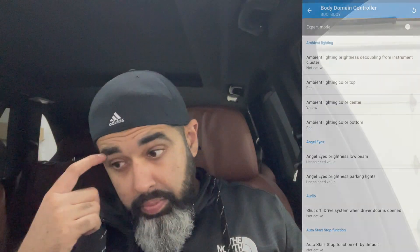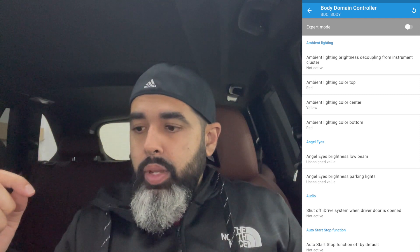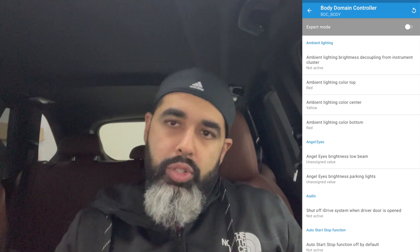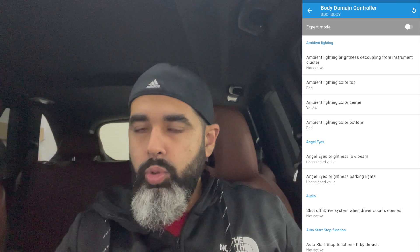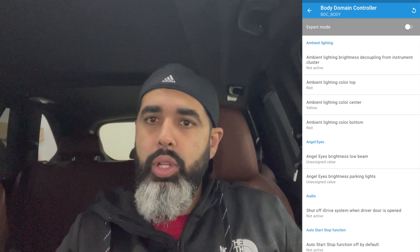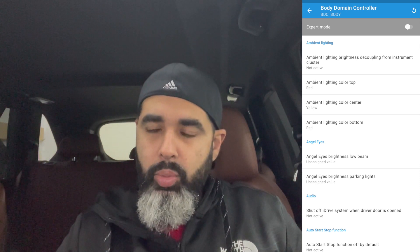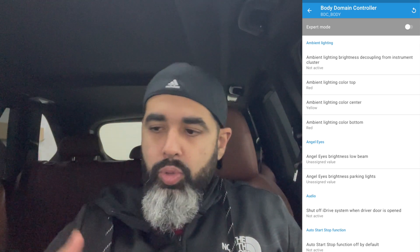Once you have BDC loaded up, follow along. I'll start the recording from BDC — if you have questions, look in the description or I'll link other videos in the channel. As soon as you get into BDC, don't panic; it usually takes about 30 to 45 seconds to load up. Once loaded, you'll see ambient lighting. Huge shout-out to the developer because ambient lighting used to be a lot more complex — you'd have to go into 3070, into ensemble, into groups, and so forth.